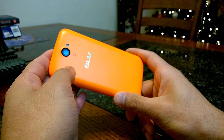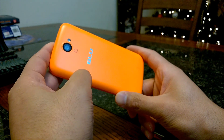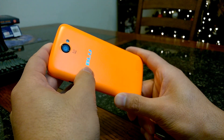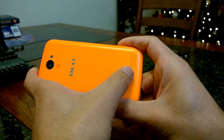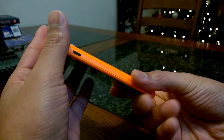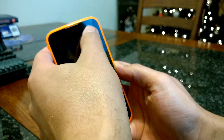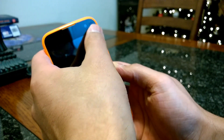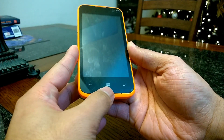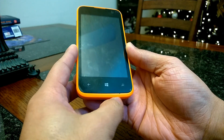On the back of the Blue Win Jr., you obviously get your five megapixel camera, but you also get a flash, which is a really nice addition. You also have your nice blue logo on the back. Towards the bottom is your speaker for using it with phone calls on speakerphone. Looking at the front of the device, you do get a VGA camera, a proximity sensor, and a speaker. Towards the bottom, you'll get your back button, start/home button, and then your search/Cortana button along with the microphone.